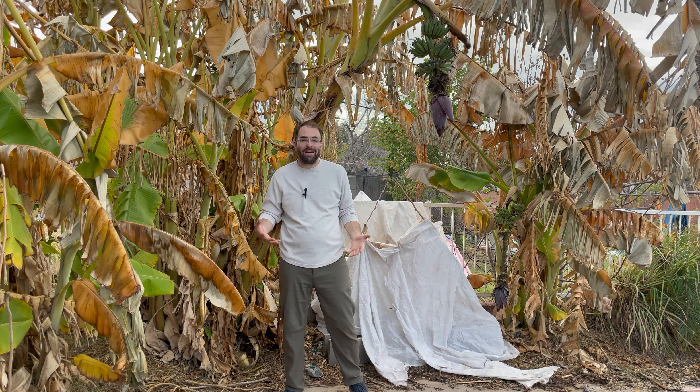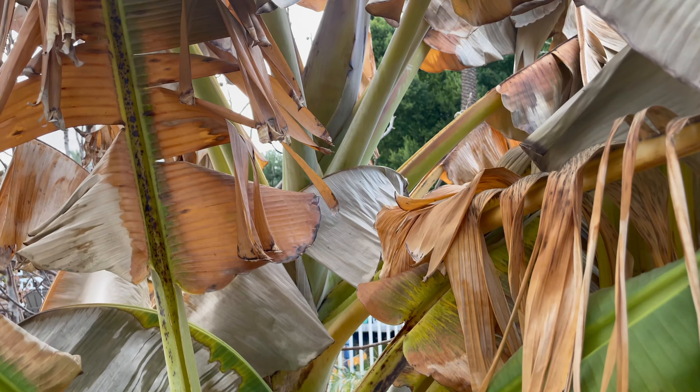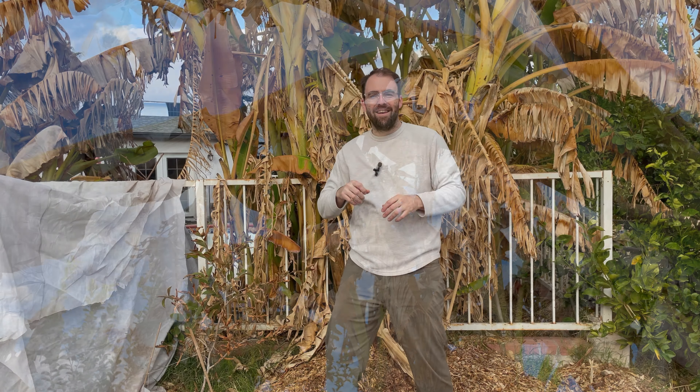Let's talk about our bananas. I want to focus on three main things today: before a freeze — what can we do to prepare; during that freeze — what can we do to help our bananas; and after the freeze — what do we do. These bananas have all been through that hard freeze and saw at least 28 degrees, maybe less. Over here in the wide open pool part of the green yard we usually see at least two to three degrees colder, so they definitely saw a hard freeze.